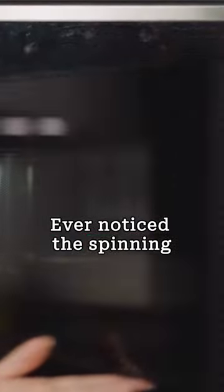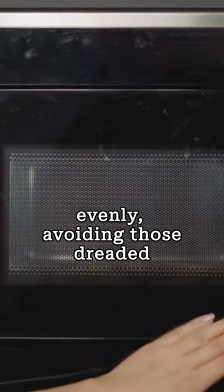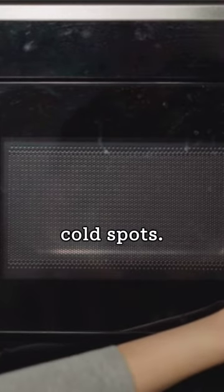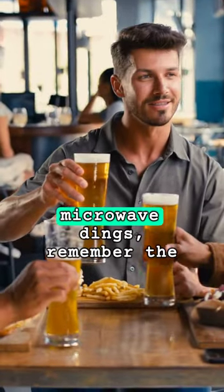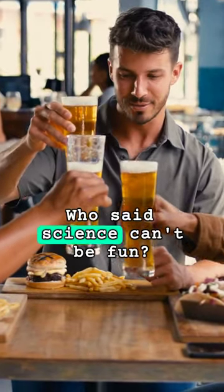Ever notice the spinning plate? That's not just for show — it helps cook your food evenly, avoiding those dreaded cold spots. So next time your microwave dings, remember the tiny dance party it hosted to heat your meal. Who said science can't be fun?